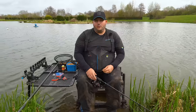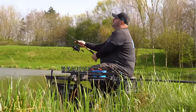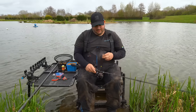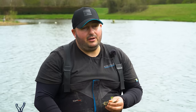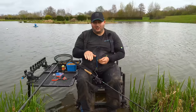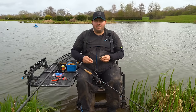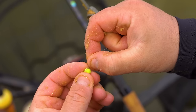Let me run through the gear I'm using. I've got a Spira X 10-foot feeder rod — it's a bit of a chuck to the island, so I need the length. Got a 520 Centris reel, an elasticated 30-gram method feeder. Using 30 gram because there's a shallow steep shelf out on the island — I want to keep the method on that shelf. And a four-inch hook length with an MCM size 12, banding a wafter.